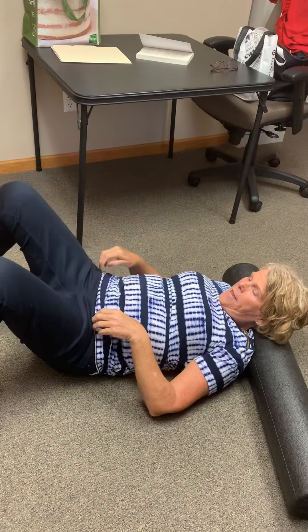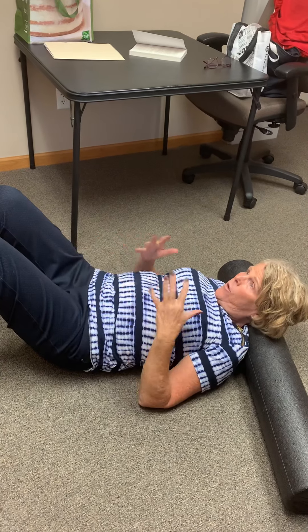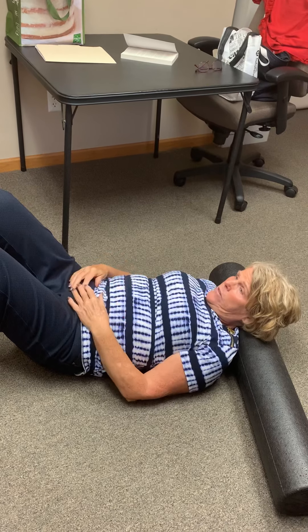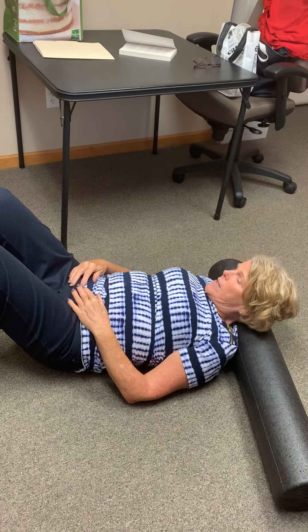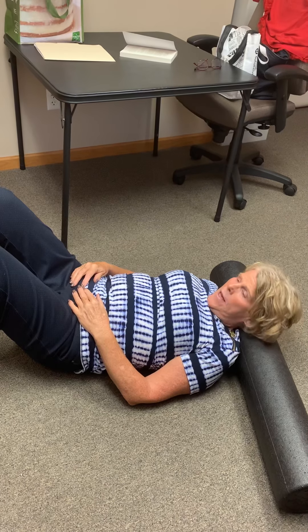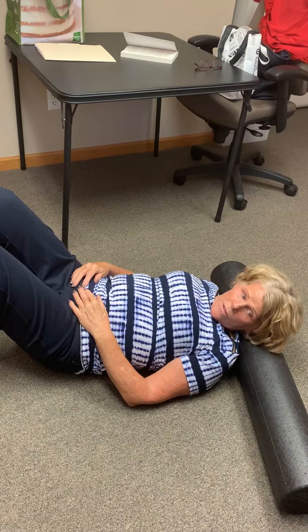Knees in and toes in. Now all I want you to do is relax here. Now you're forcing your chin to your chest. Look to your right, back to center. Look to your left, back to center.